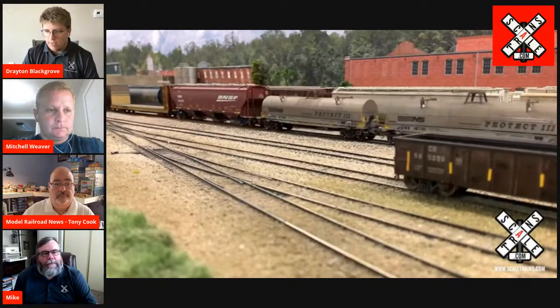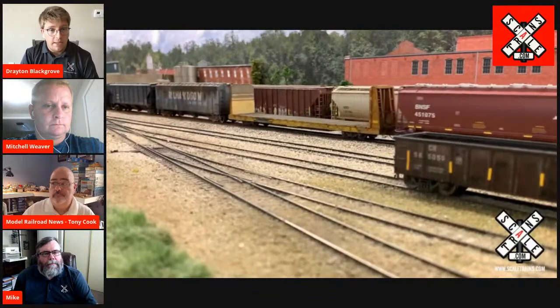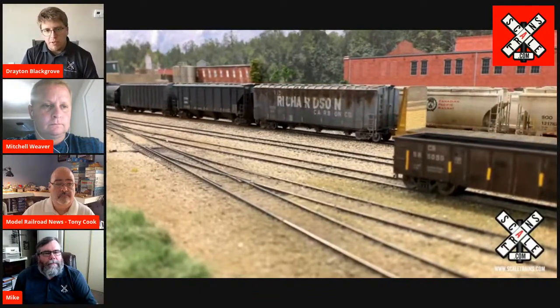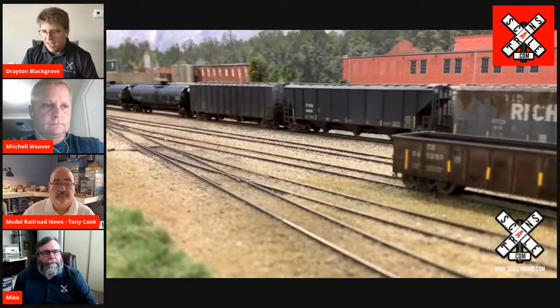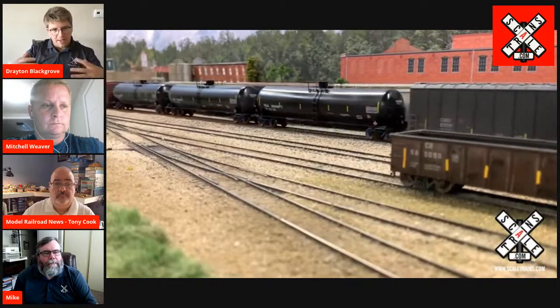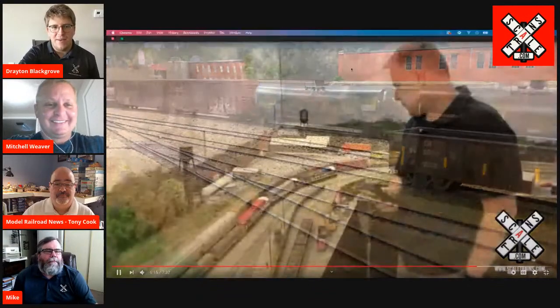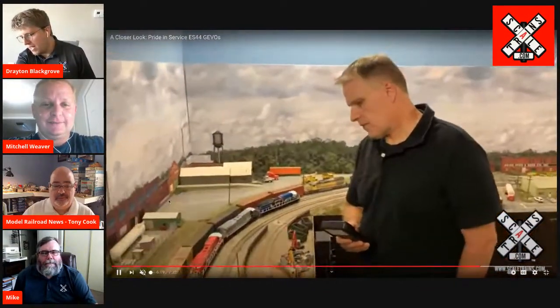One of the things I thought was kind of interesting when CSX 3194, the police unit, was unveiled — it actually had red and blue ditch lights. The CSX folks down there in Huntington, West Virginia, they've got a good sense of humor. They unveiled the locomotive with smoke machines and they had the theme song from the show Cops — 'Bad Boys' — playing in the background as the locomotive rolled out of the shop for the first time. I just thought that was hilarious. That's one of the things that we did with our first run of Pride in Service locomotives. Mike, how did you feel about doing blue and red ditch lights?